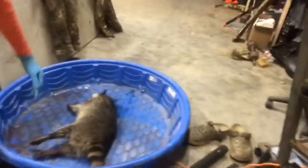Yo yo yo, what's up guys, welcome to Decoy Outdoors. Today we're going to be skinning a raccoon and lots of other fun stuff, so stay tuned. We're going to go wash it off real quick to get all the blood off first and then we'll be right back.